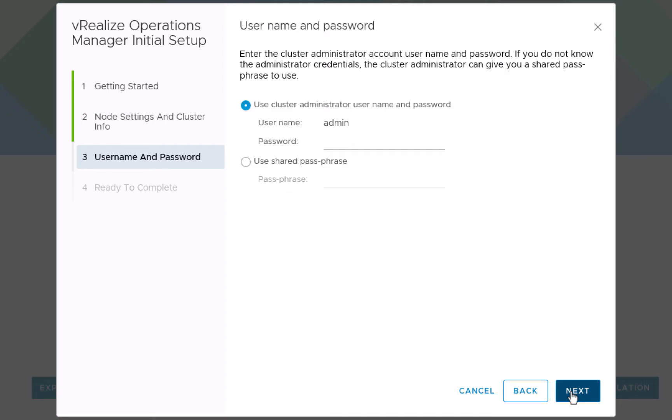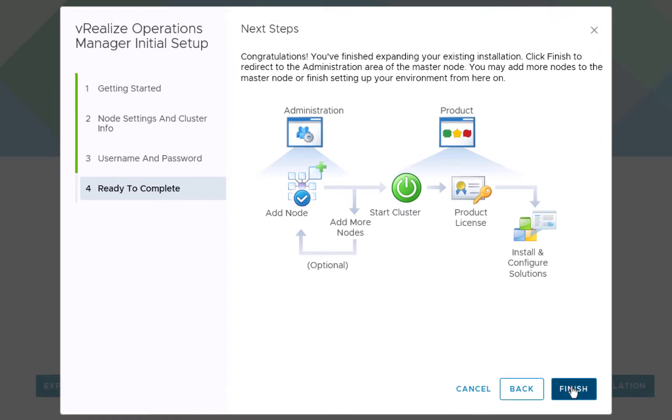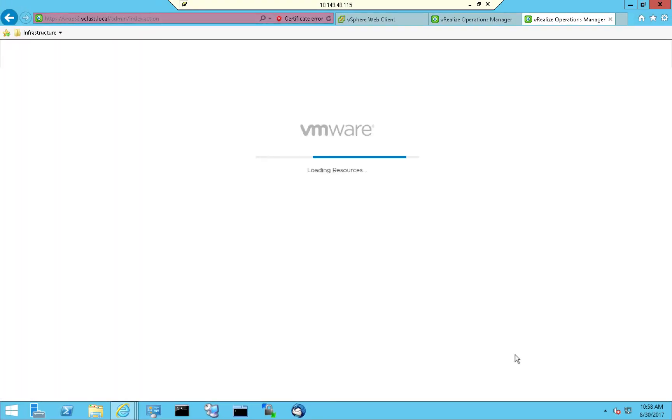In order to join the cluster, this data node needs to authenticate to the master. We can either supply the credentials for the admin account or use something called a shared passphrase. We'll see the shared passphrase when we configure the third node. For the second node, we'll simply type the password we supplied when we installed the master node, then click Next. On the Ready to Complete screen, we'll click Finish and allow this node to be configured.